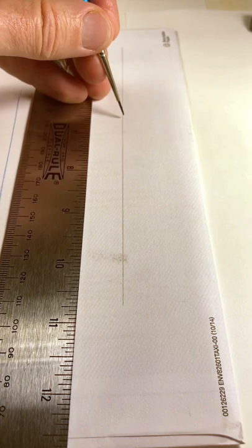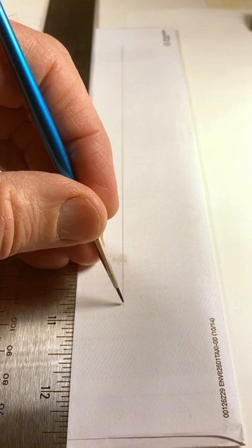Do a practice run first and adjust the ruler position as needed. A metal ruler is ideal for this because it's very smooth and slick.